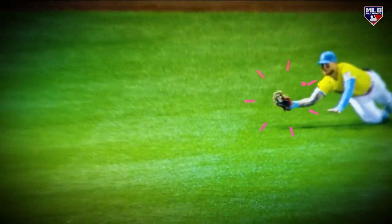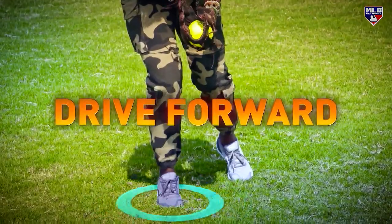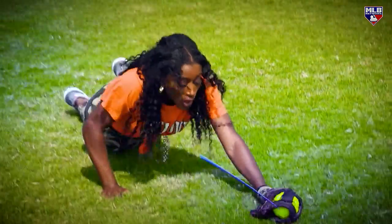One of the hardest balls to catch in the outfield is a line drive straight to you. You want to drive forward towards the ball - it's going to be coming at a downward angle. You want to catch the ball as low as possible.